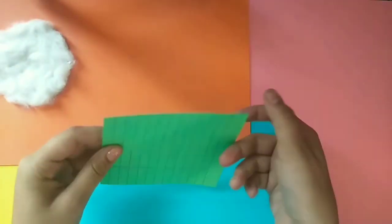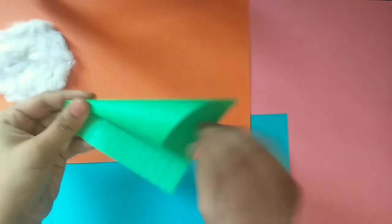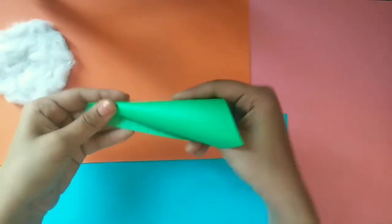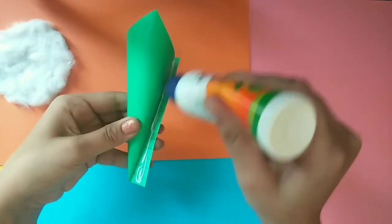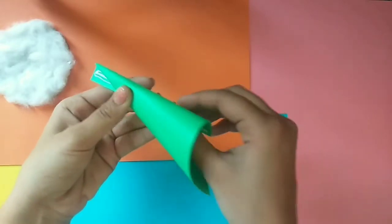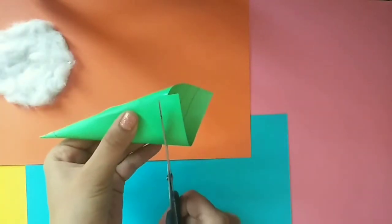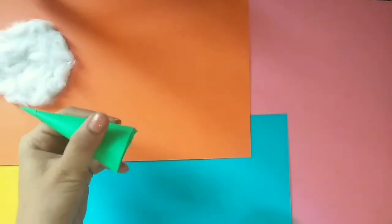Now take a green chart paper and roll it to make a cone and stick its end using white glue. Then using a pair of scissors, make its base flat.